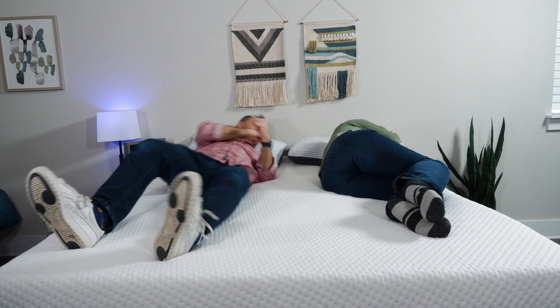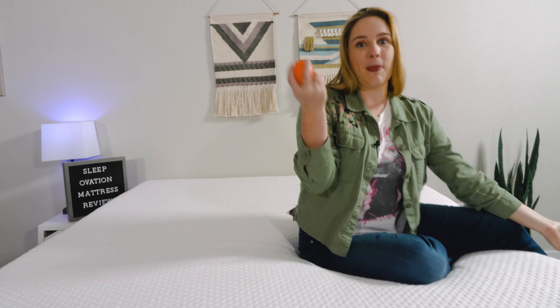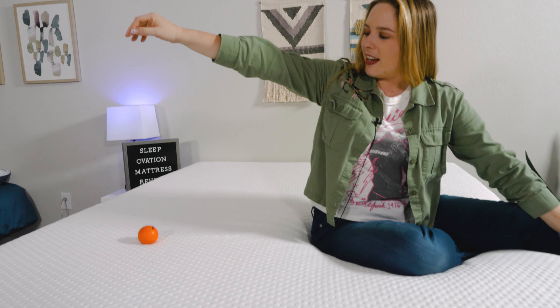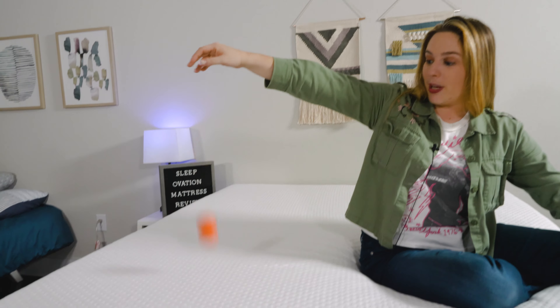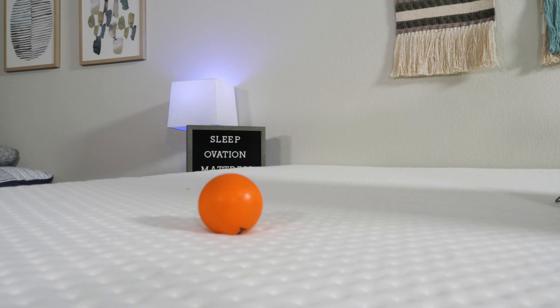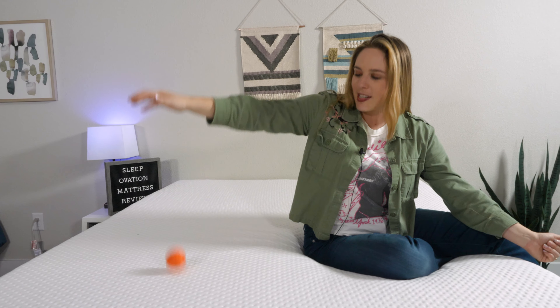It is super easy to move around on this bed. You will not feel like you're sleeping inside it — you'll feel more like you're lying on top of it. A really good way to demonstrate that is with my squash ball. I'm going to drop it from shoulder height and you'll see that it gets quite a bit of air. Some super dense mattresses, this ball hardly bounces at all. So this is a really good way to show just how responsive the SleepOvation is.